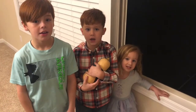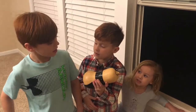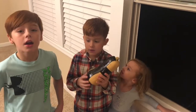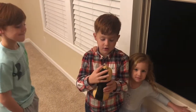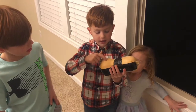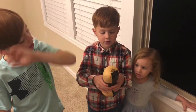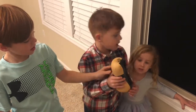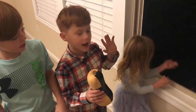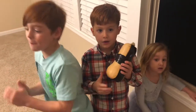Welcome back to my YouTube channel. Today we will be dropping a squash with an egg in it. All you need to do is cut the squash open in the middle, put the egg in the hole, and then duct tape it so it doesn't fall out. Then you can drop it out of your own window. Make sure to give this video a big thumbs up — let's get right into it.